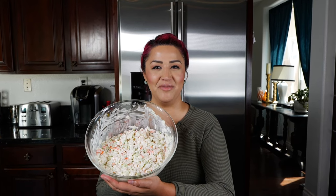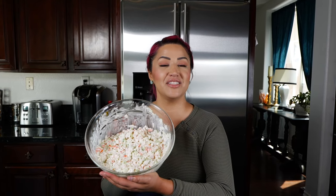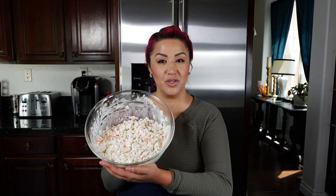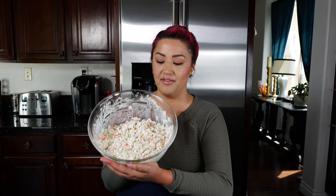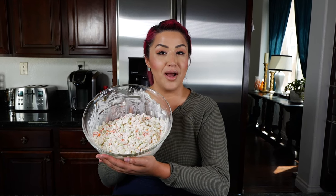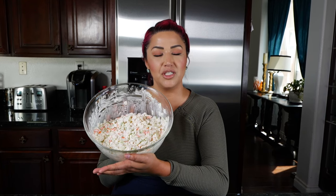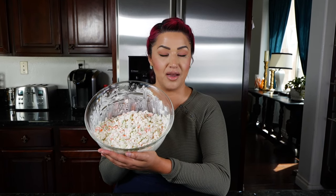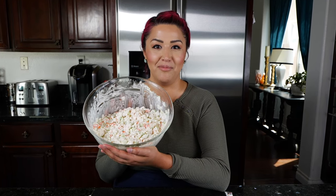Hello and welcome! This recipe was requested on my sister channel, Views Club Cloud, where we chat a lot. I felt this was the appropriate place to share it with everyone. If you want to learn how to make this quick, delicious deli-style crab salad, keep watching — I have a few tips to help you achieve that flavor, and this is something I've been eating to keep my weight down.